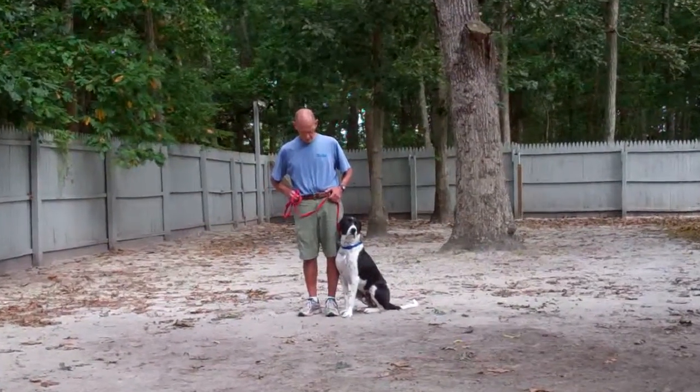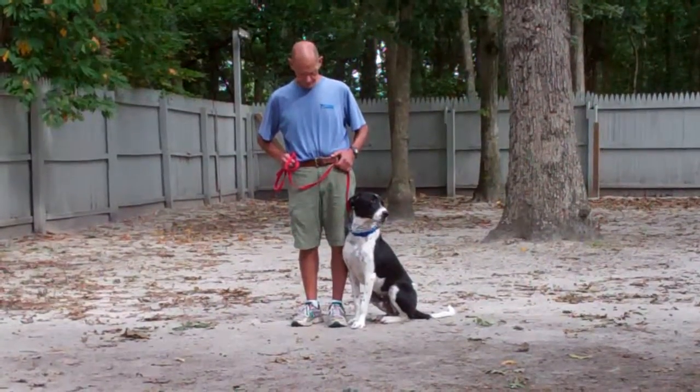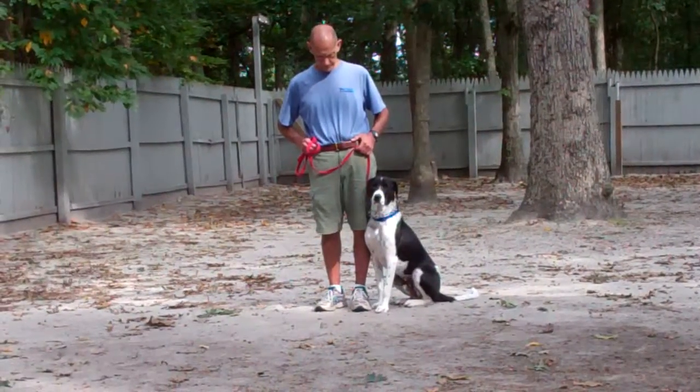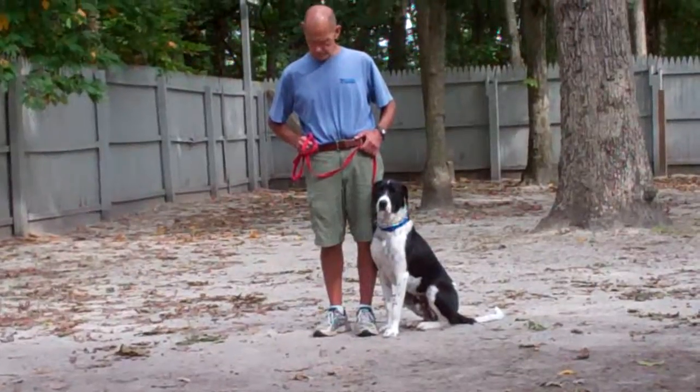Good morning and welcome to Norris Dog Training Company. We're here today with Buddy and Fred, and we're going to be demonstrating Buddy's ability to do his formal obedience commands that he's learned here at Norris Dog Training Company.